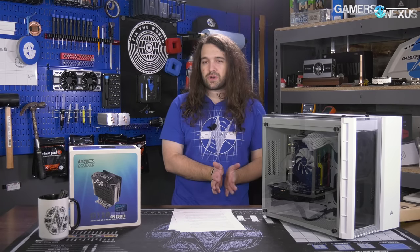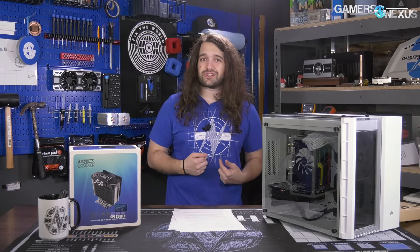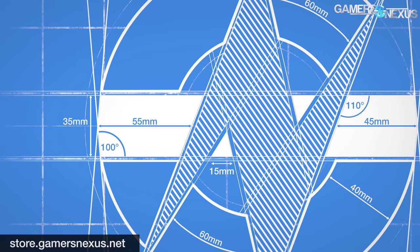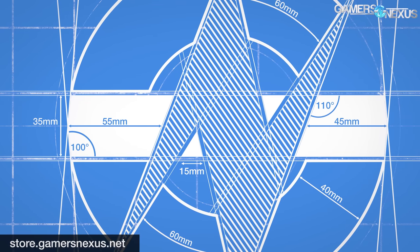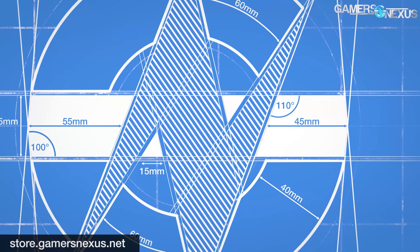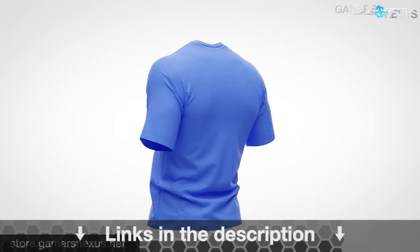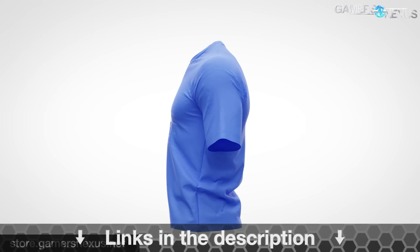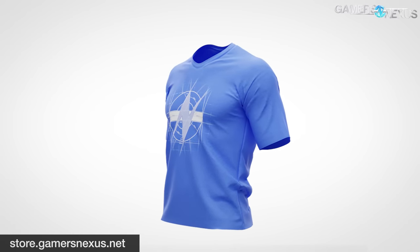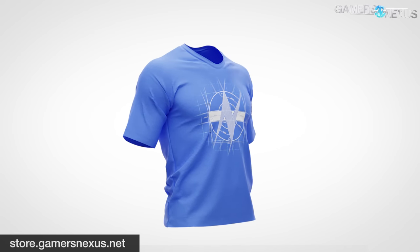That's it for the PC Cooler W120. As always, you can help us out by subscribing to catch all of our videos. Go to store.gamersnexus.net to pick up our brand new Blueprint design shirt, which we used CAD software to get exact measurements for — an accurate, nerdy version of the GN logo on the store. Go to patreon.com/gamersnexus to help us out directly, and I'll see you all next time.